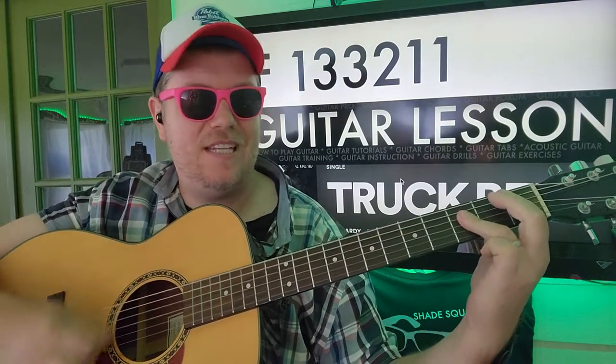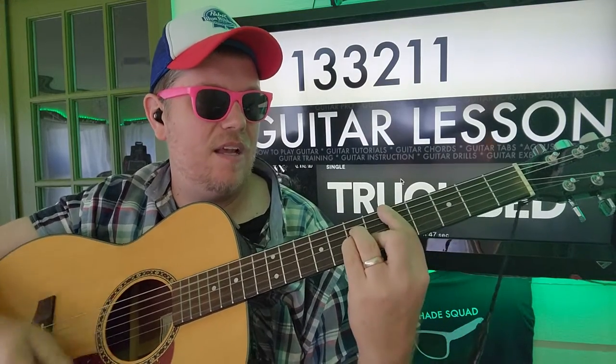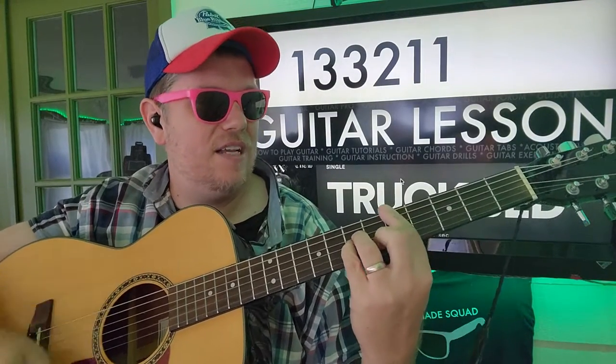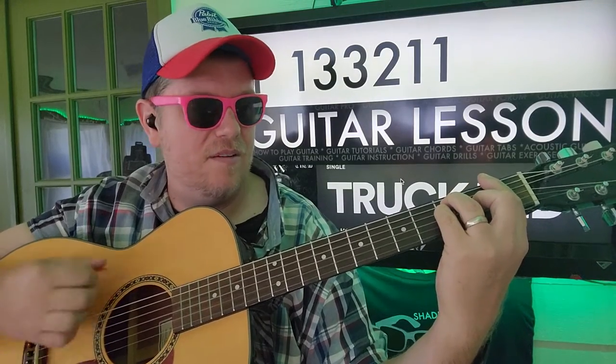Down, down, up, down, up, down, down, down. Down, down, down, down, up, down, up. Down, down, down, up, up, up, up, up, down, down, up.